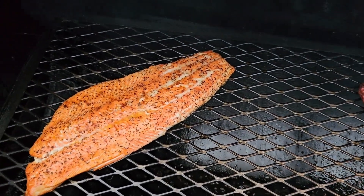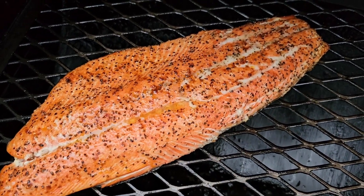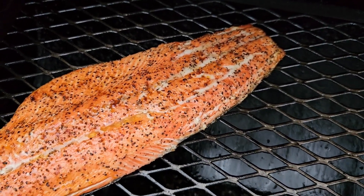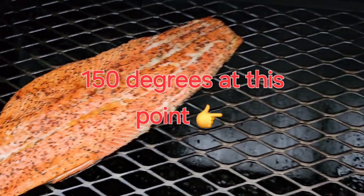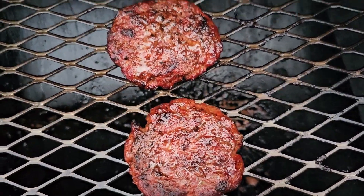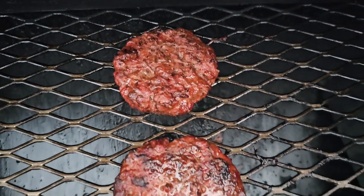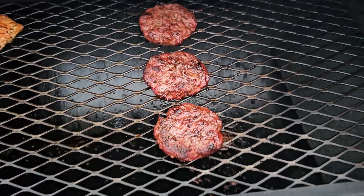Just want to give y'all another quick peek before it gets dark out here so we can see what we're looking at. Looking pretty good. And those smoked burgers — crazy crust on there, look at that, yes sir.